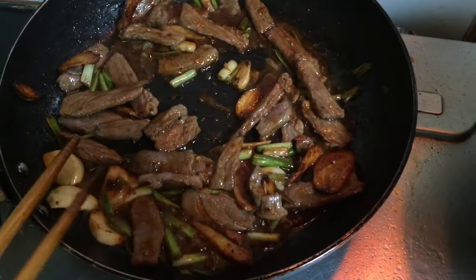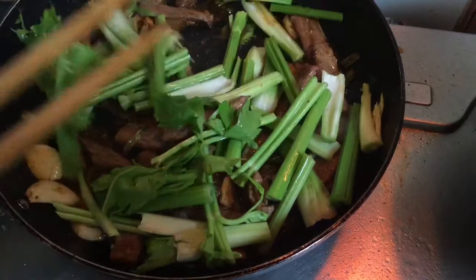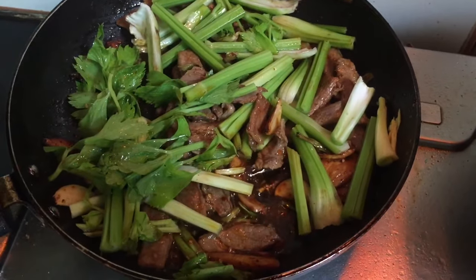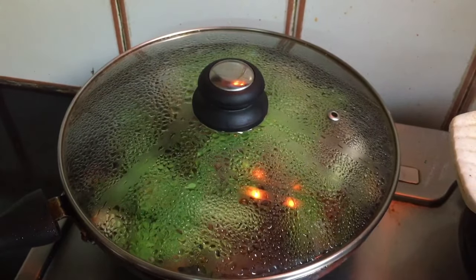Mix the meat and then add the celery roots first. Adding the roots first is important so they can cook a little. Then cover and leave it for one minute.